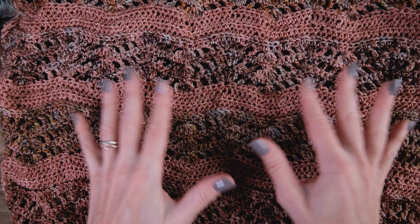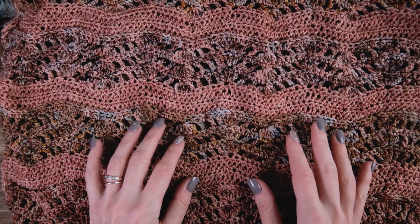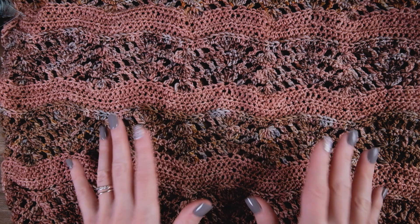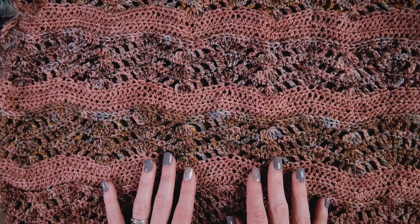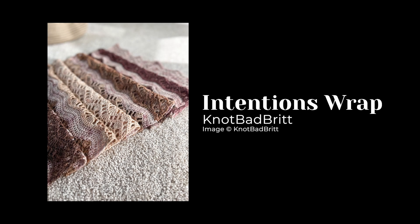I want to let you guys in on what I've been working on. If you've been following my channel for the past few weeks, you might know that I have fallen off the deep end in the land of crochet and I am having so much fun. You are looking at my current WIP — work in progress.